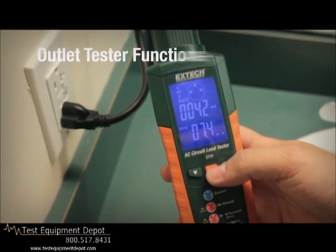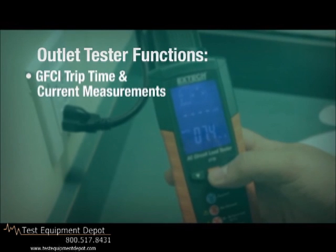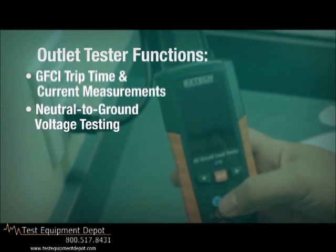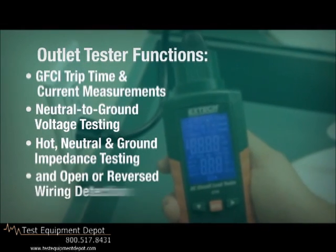Outlet tester functions include GFCI trip time and current measurements, neutral-to-ground voltage testing, hot, neutral, and ground impedance testing, and open or reversed wiring detection.